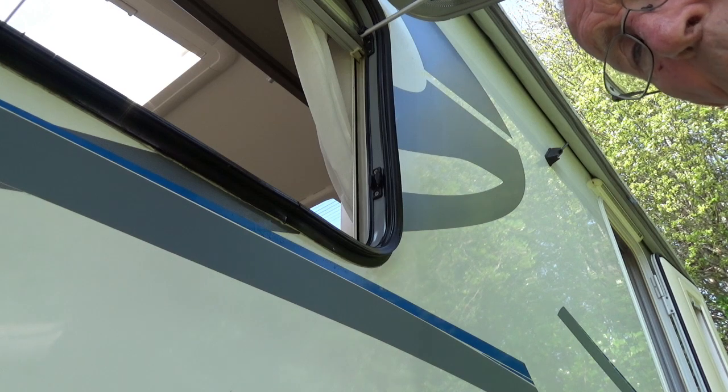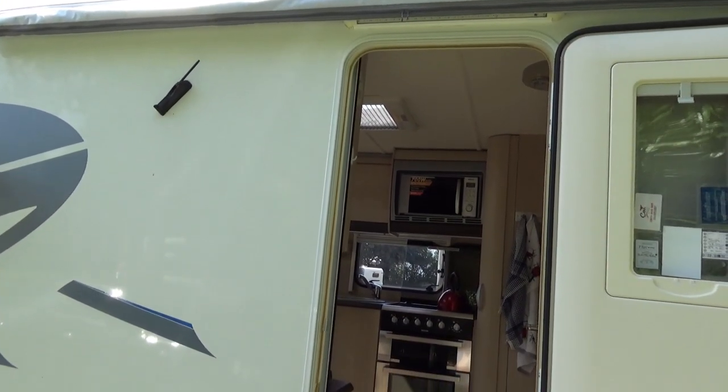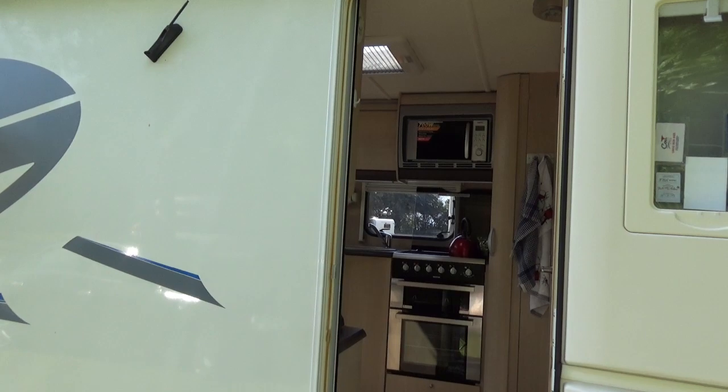I think the worst place was round the door — there was an awful lot of putty coming out. That now looks, if we just move back from it a little bit, a lot cleaner round the door. Looks like a new door now.